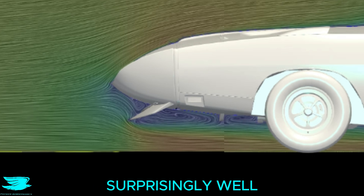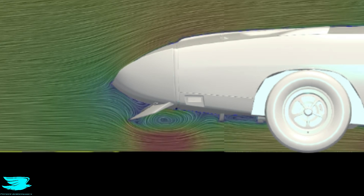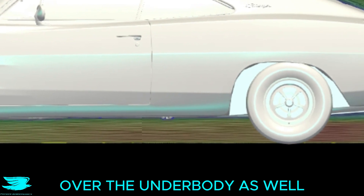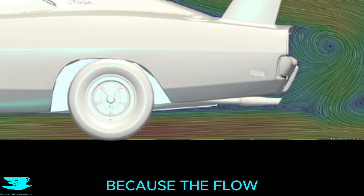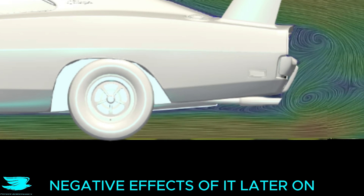Under the car, the front air dam works surprisingly well because even though the air around it is chaotic and separates, it limits the amount of air going under the car. The flow stays attached over the underbody as well. The diffuser could use some work though, because the flow detaches a little and is quite slow. We'll see some more negative effects of it later on.